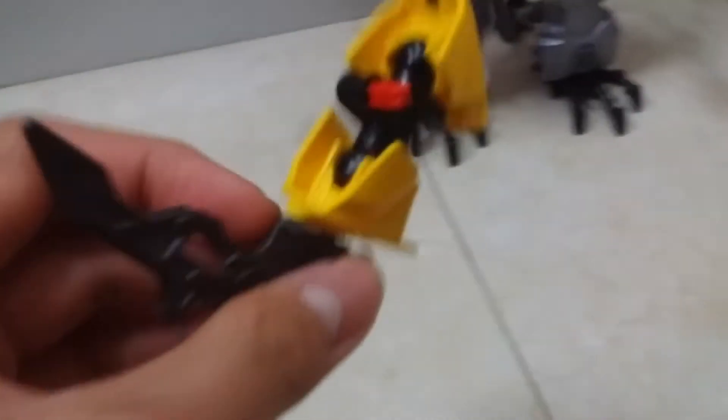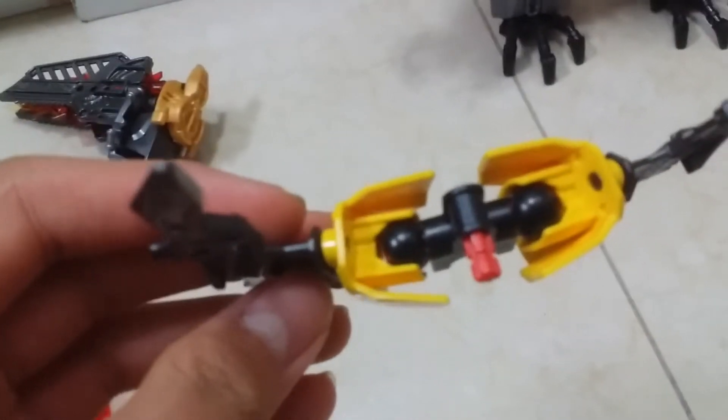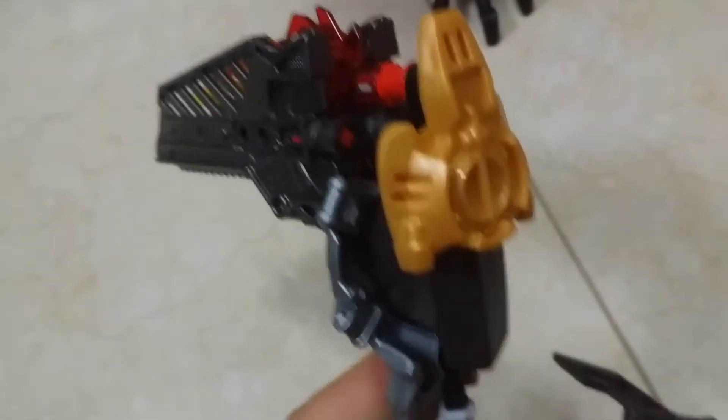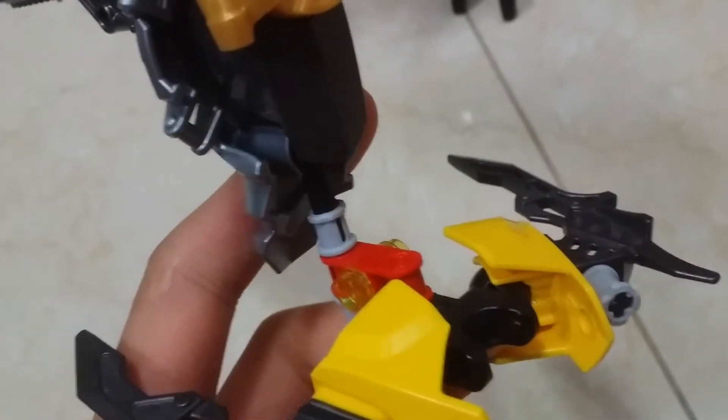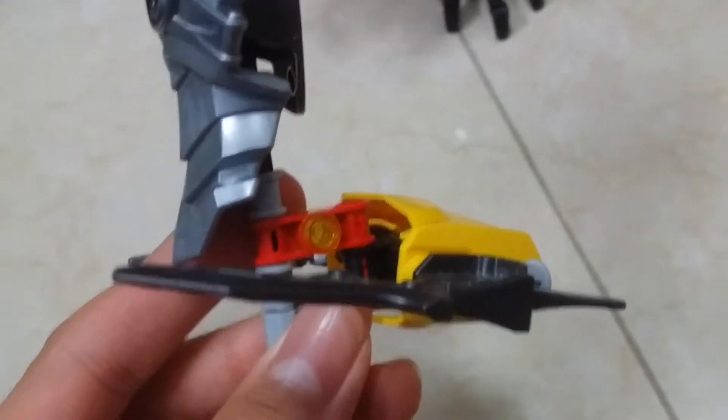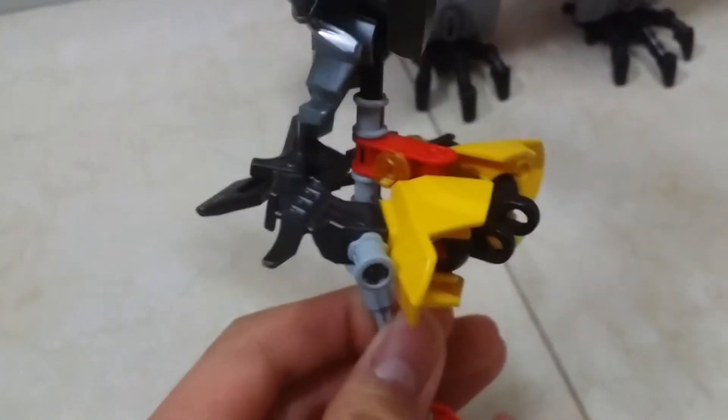Alright, there we go. The weapon is fixed. The pincers — nothing so special — just these two connector pieces with claws on it, and with this thing which can connect to the weapon. This piece actually fits in like that. Also, the distance is quite suitable when the claw is closed.